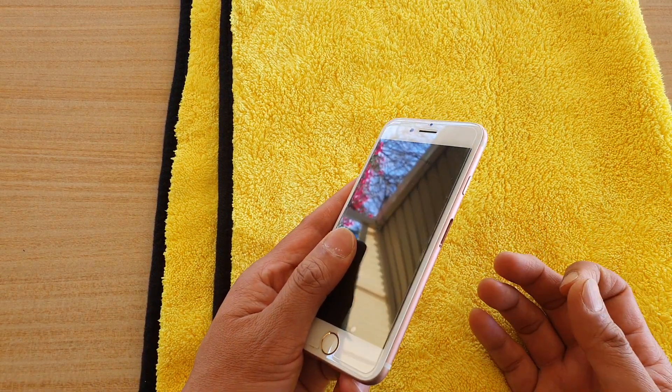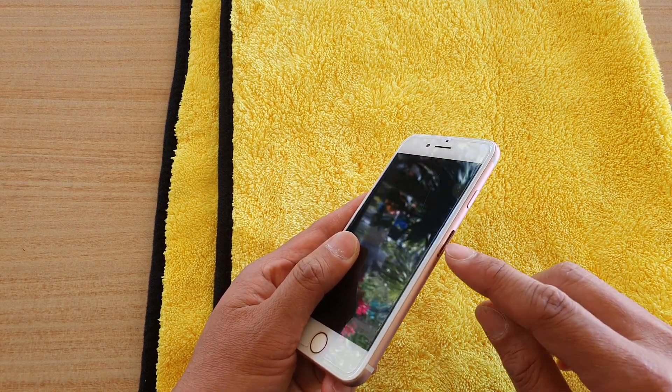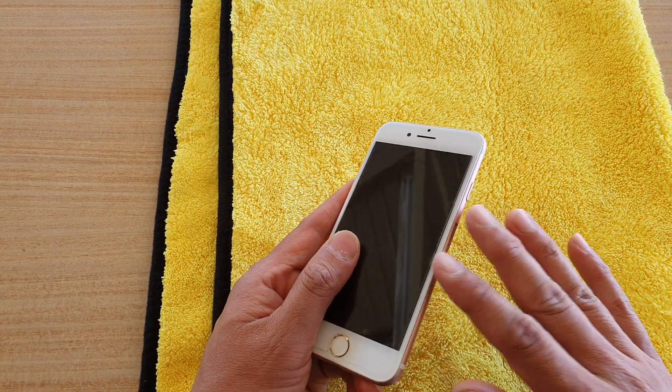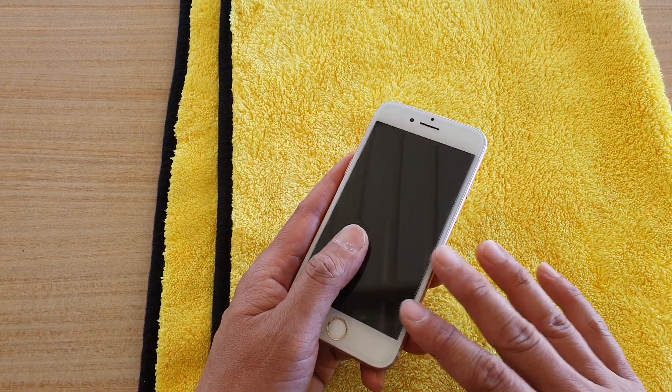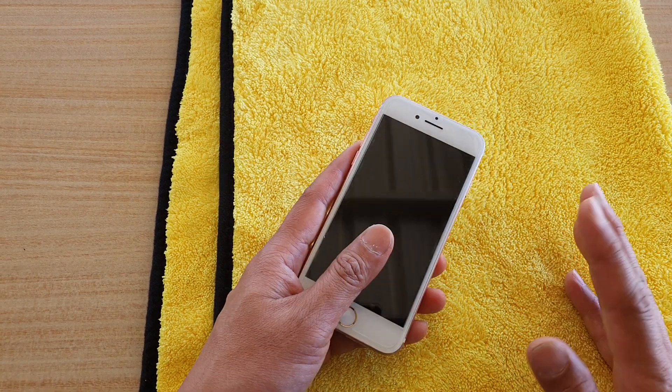Do not try to use a hair dryer or anything like that, because blowing it will force the water to go deeper inside the phone. That's not a good idea — you don't want to push the water any further inside. Just leave it and it will dry out by itself.